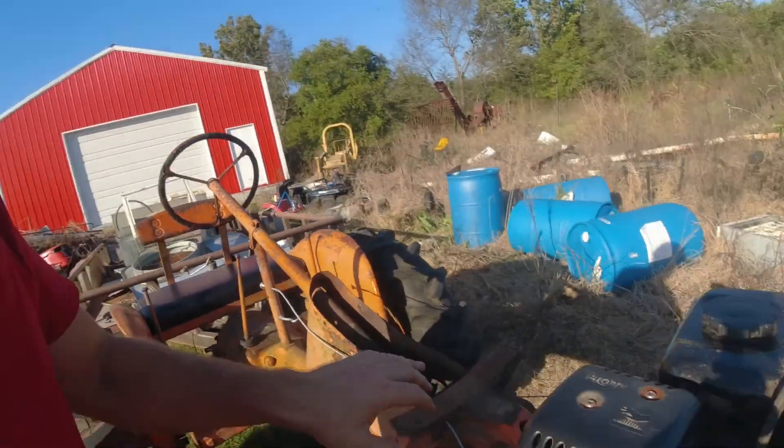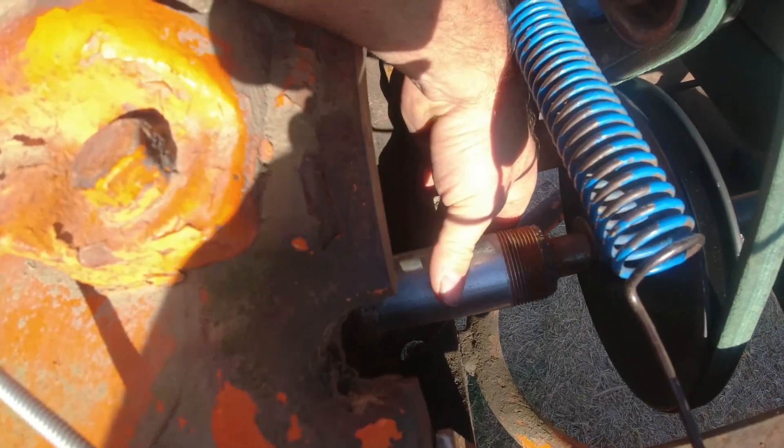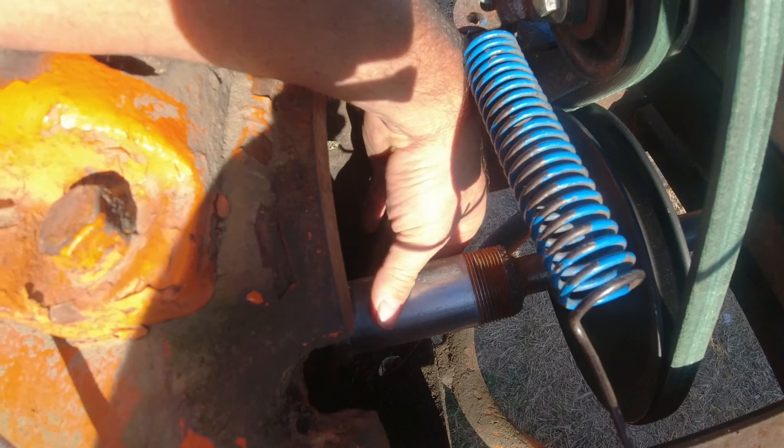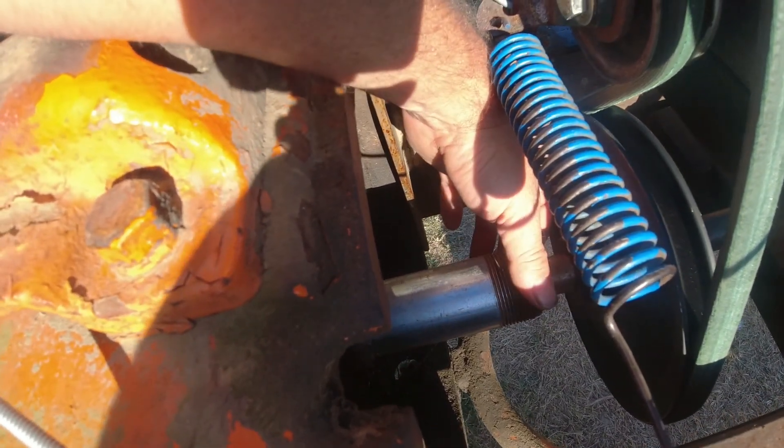So I have ordered the pillow block bearing to go around this — the inch and a half pipe — which is inch and seven-eighths, and it's only going to be like ten thousandths smaller. If everything comes out right like it's supposed to be, it's only going to be ten thousandths smaller, so I can make it work just fine.